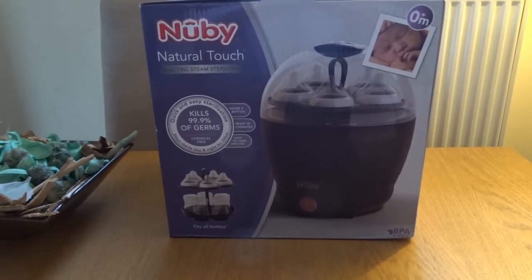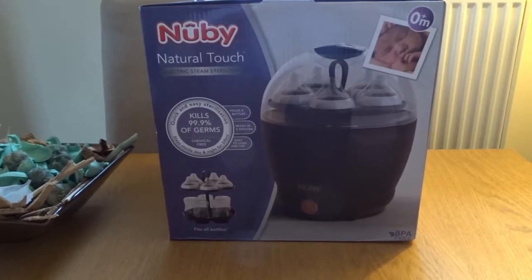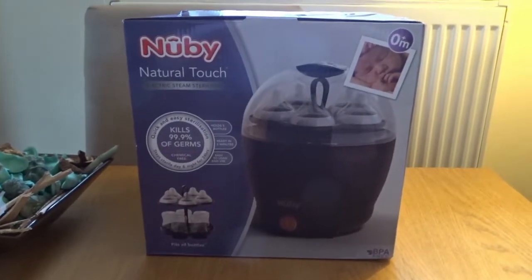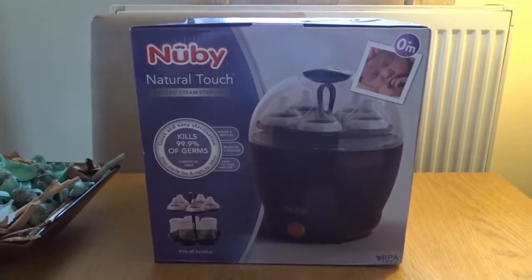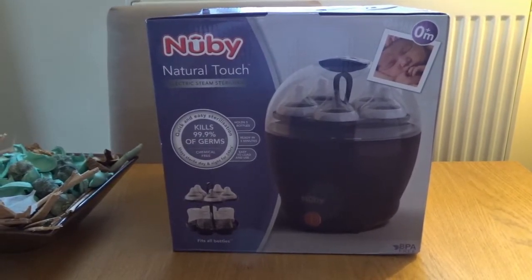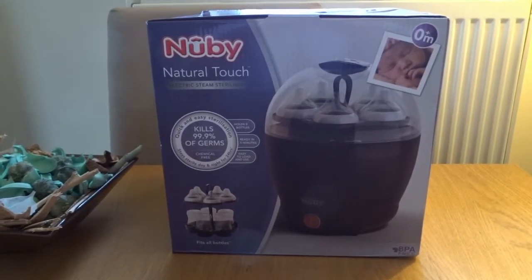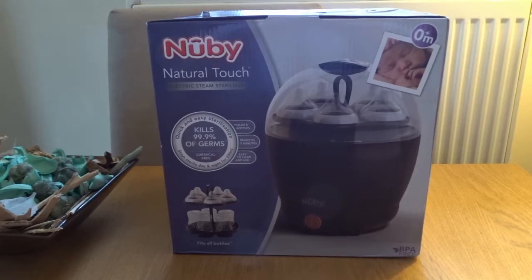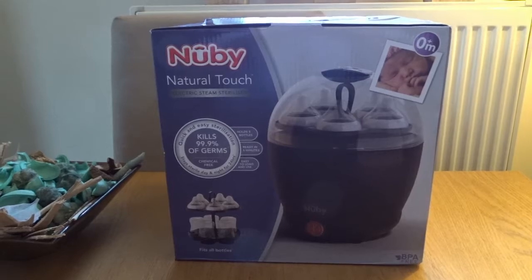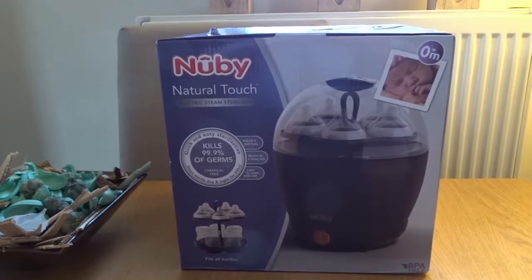My wife said it's always that 0.1% and I can tell you why — it actually kills 100% of germs, fact. But they can't say it kills 100% of germs in case there's some error and some germs are left. Like the bleach adverts say 99% of all known germs dead — it actually kills 100% of all known germs dead, but user error accounts for that 0.1%.